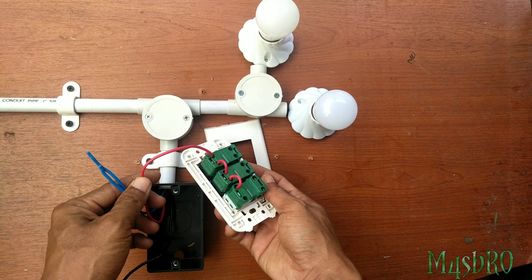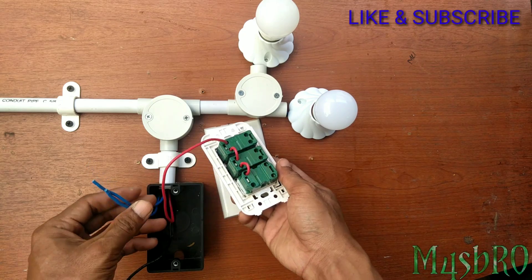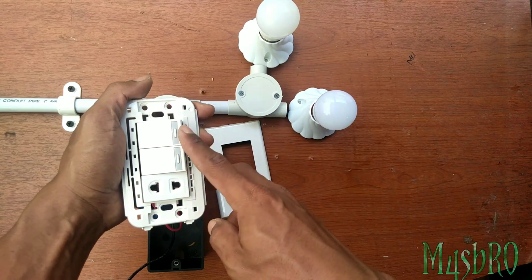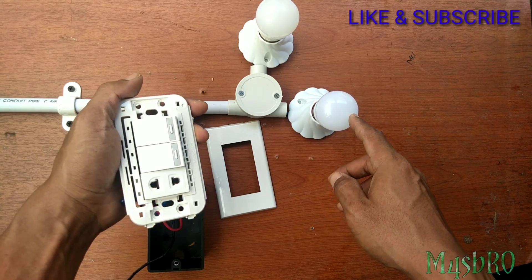Dilanjutkan ke pemasangan power. Di sini saklar paling atas akan saya pakai sebagai power lampu pertama, saklar kedua untuk lampu kedua.